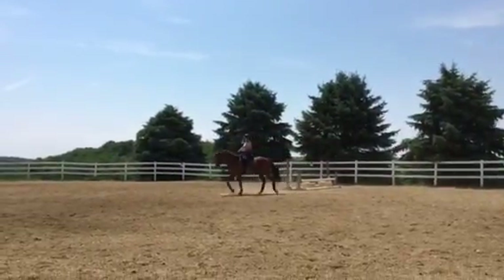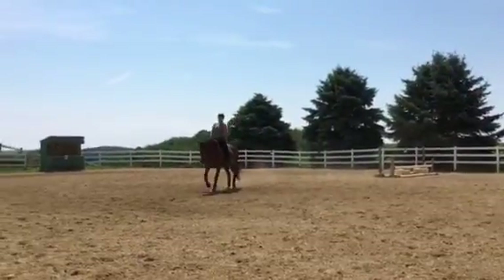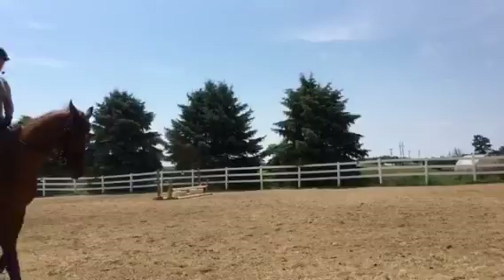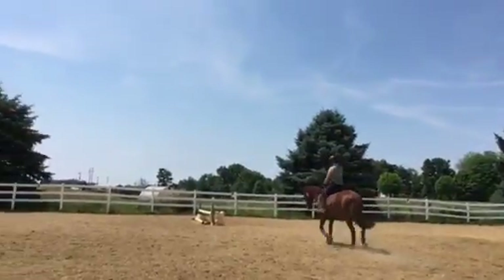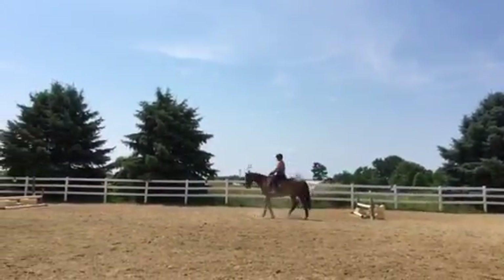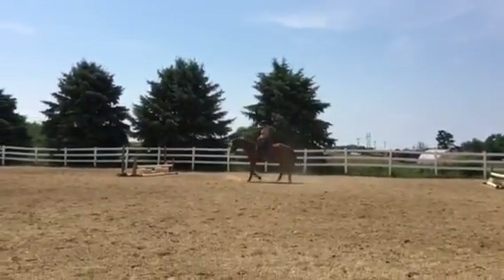This is how you want to do it: think posting trot, slow the posting — that's your downshift — then sit and he walks. Slow the posting is your downshift, sit, walk. You missed it by one stride but it was much better.